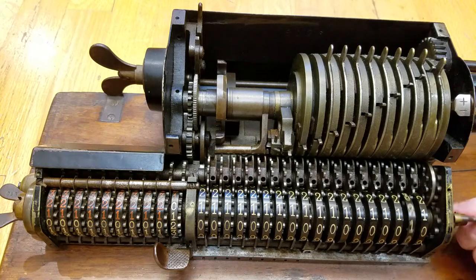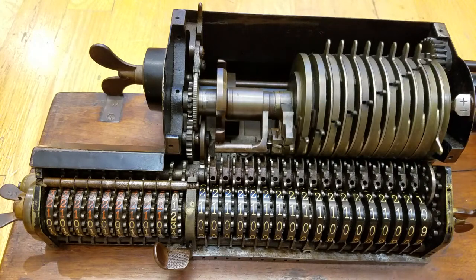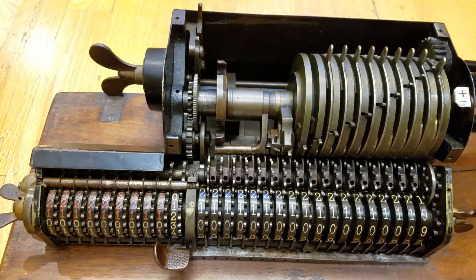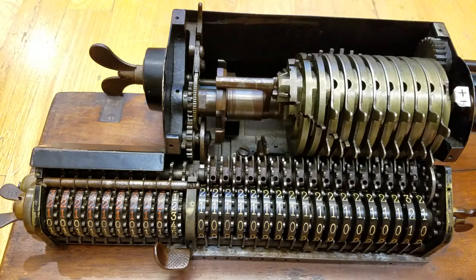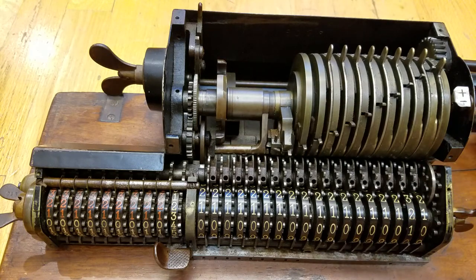I'll do that one more time so you can all see. I've added nine in. Now I want to add one. You can see this popped out and the little tooth got pushed over to drive that, and now this gets pushed back down.